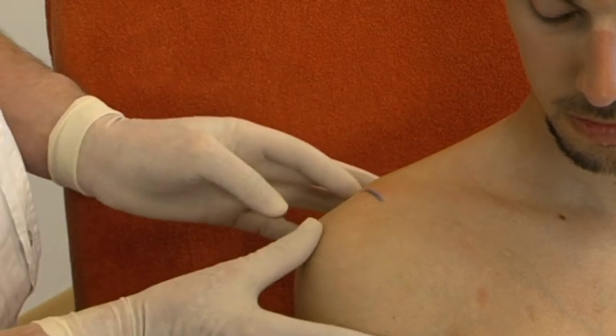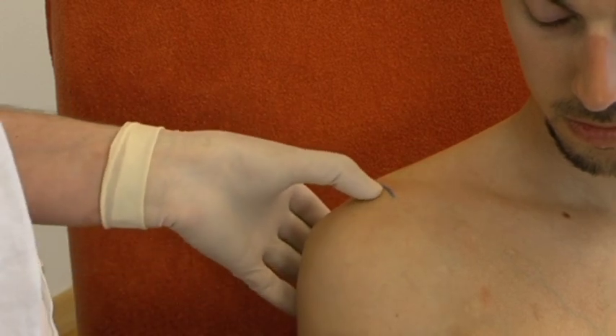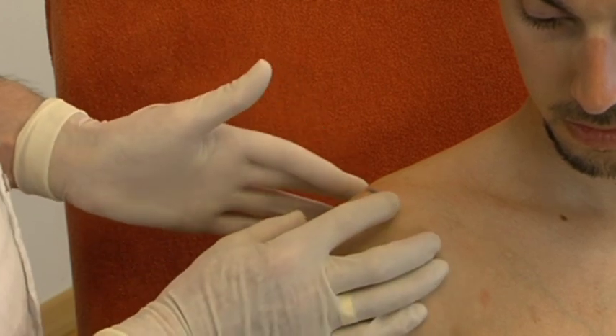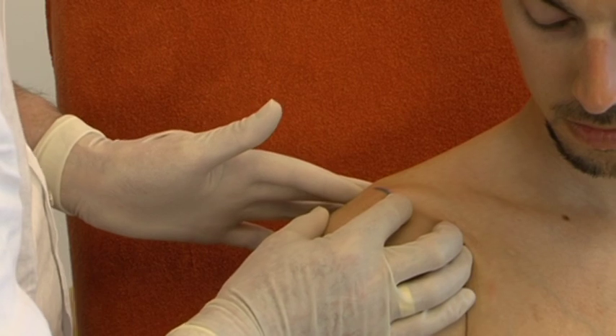The outer edge of the acromion is identified. About 2 cm medial to it lies the joint line and the superficial ligament. One can usually feel a small gap anteriorly at the joint line between acromion and clavicle.